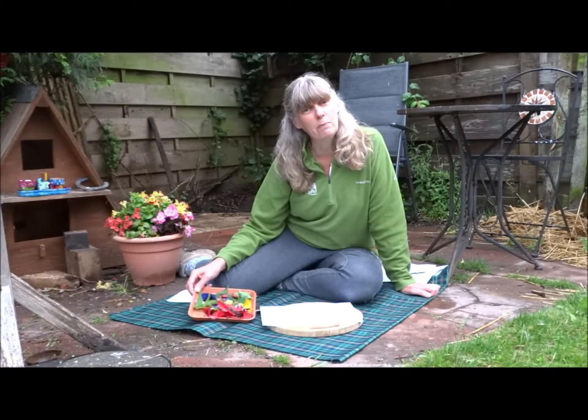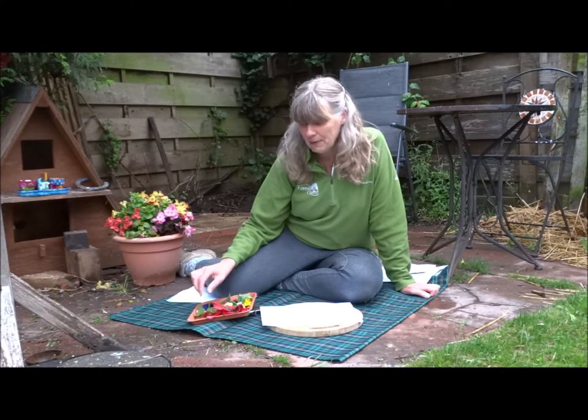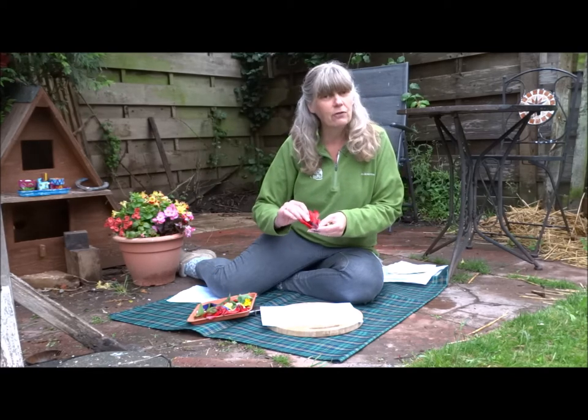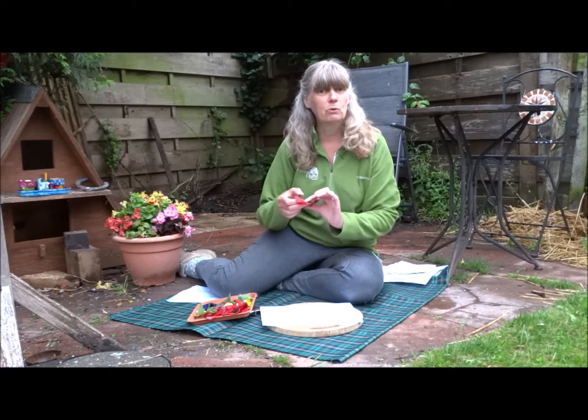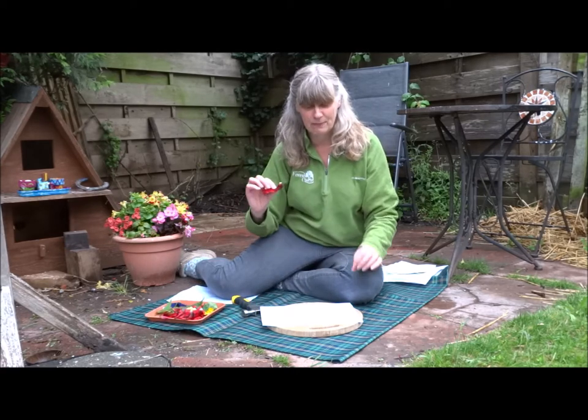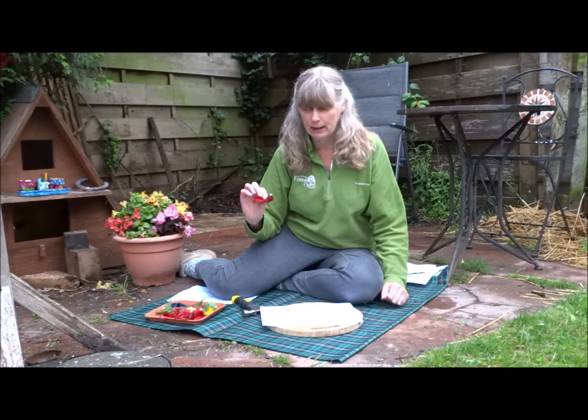The flowers and leaves that you pick need to be fresh, but they can be petals that have fallen off a flower and are just lying on the floor if you like. Poppies are one of my favourite flowers at the moment for all the dyeing and colour activities that we've been doing, because they work really well.